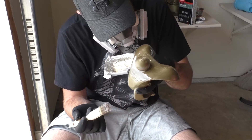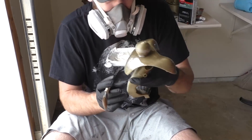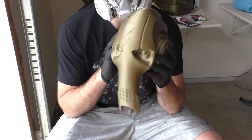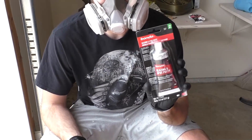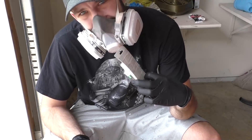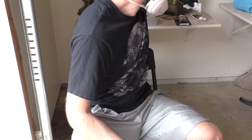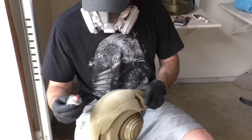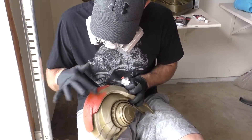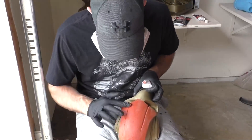Now that we've strengthened the throat pieces, we're going to start smoothing out the 3D printer lines for the rest of the bust. Before we can start painting, we need to smooth out those layer lines. The first product we're going to use is called Bondo glazing and spot putty — it comes in a little tube, is pre-mixed, and is used mostly in auto body repair.